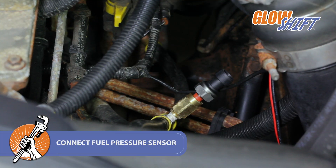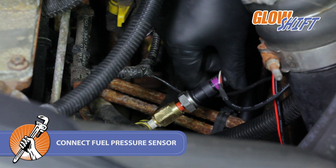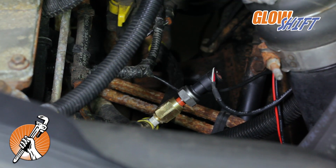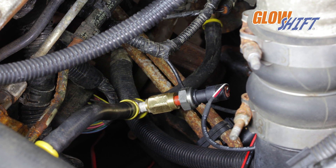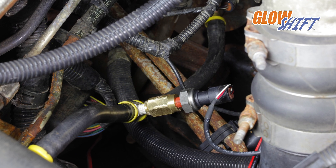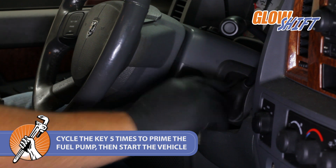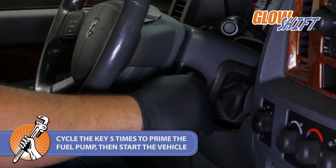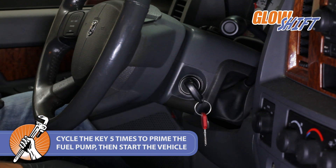Next, connect the fuel pressure harness to the sensor and reconnect the truck's negative battery terminal. Prime the fuel system by cycling the ignition key five times to properly prime the fuel pump. Then start the engine and verify sufficient fuel pressure.